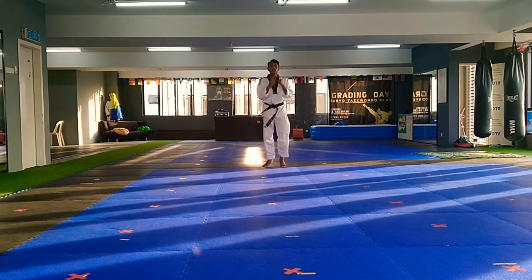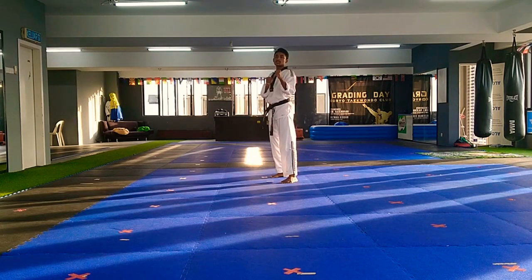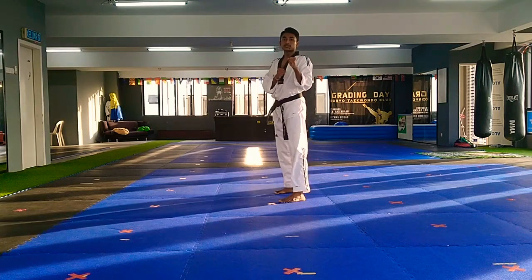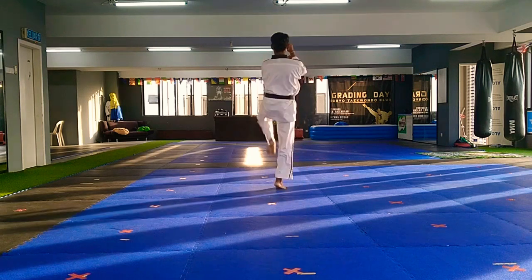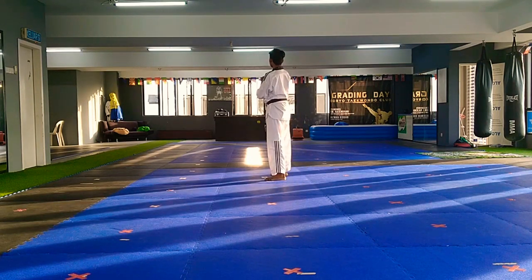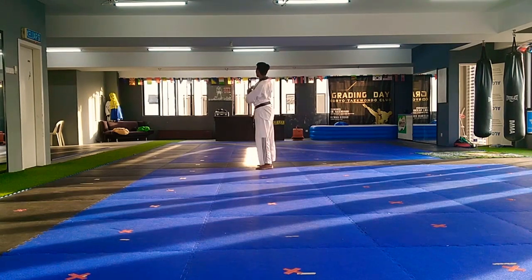Ready? One, hush, hush, hush. Two, hush, hush, hush. To your chest, hush. Three, hush, hush, hush. Four, hush, hush, hush. To your chest, hush.